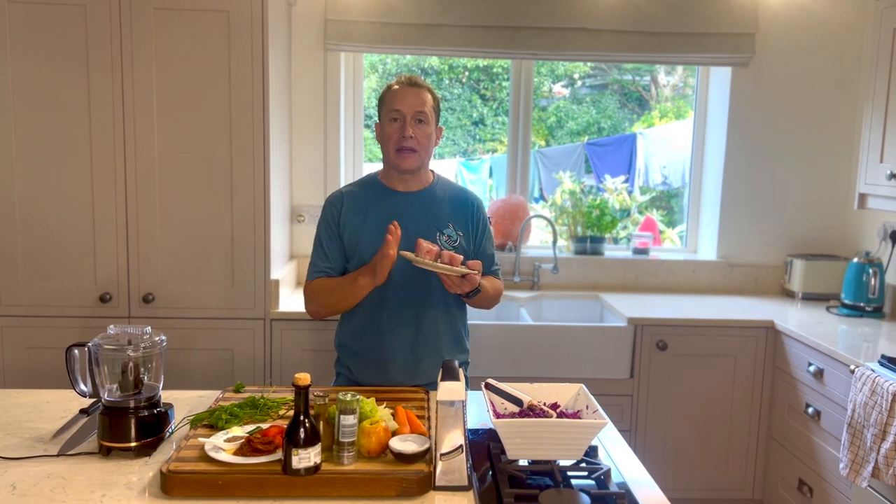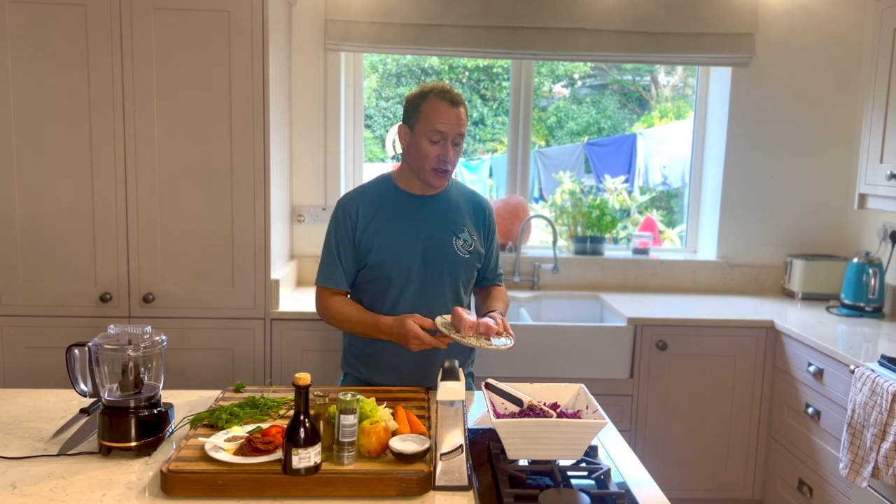Tuna. Lovely, lovely fresh fish. In Irish waters, around August, September, October, you get these shoals of tuna in.